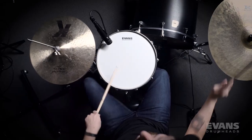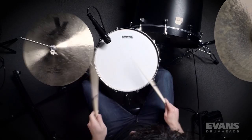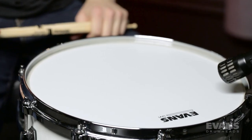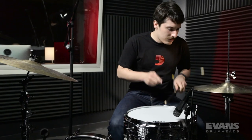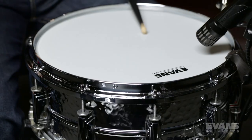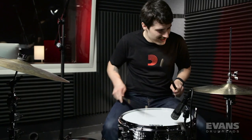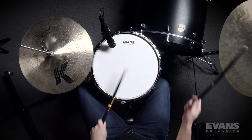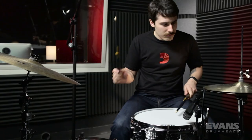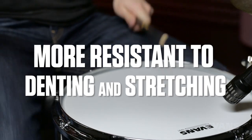The UV-1 drumheads also feature an increased surface texture, making them extremely responsive and sensitive for brush playing. This new coating is paired with a unique 10mm film that delivers exceptional strength and versatility for a full range of musical applications. This film type is known to have warmer tonal characteristics while being more resistant to denting and stretching.